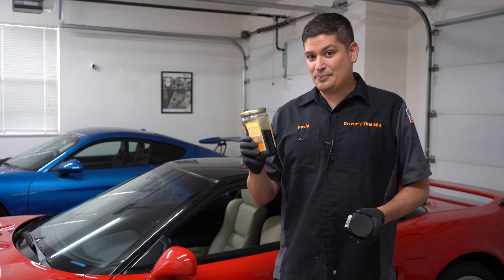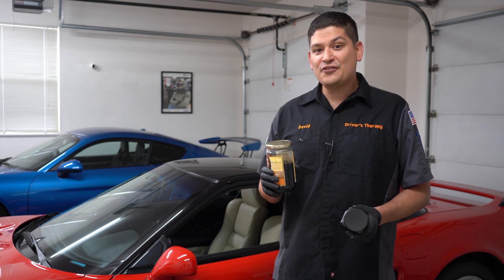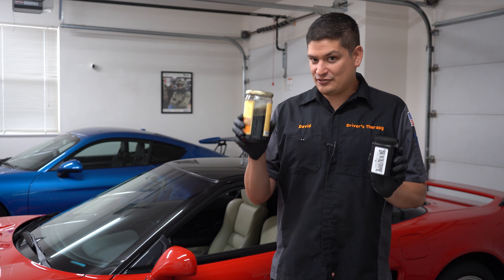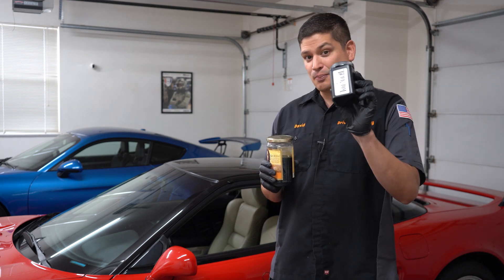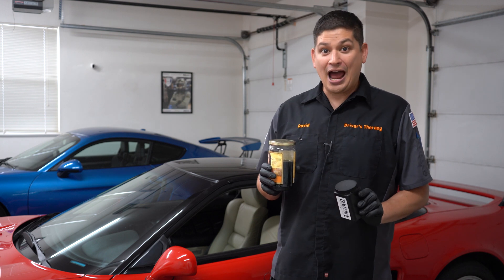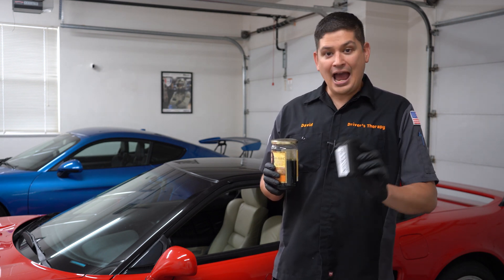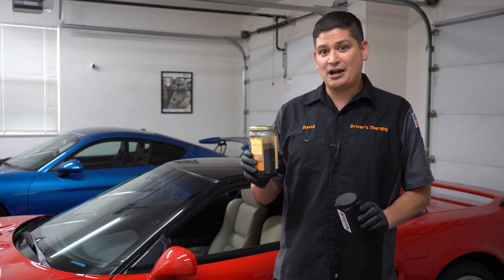Hello everyone. Today we're going to be testing differential fluid with 150,000 miles on it. Now this is considered lifetime fluid, so we're going to get scientific with it because we're going to be sending it to Blackstone Laboratories and actually testing the theory about lifetime fluids — if they actually still have properties after 150,000 miles.